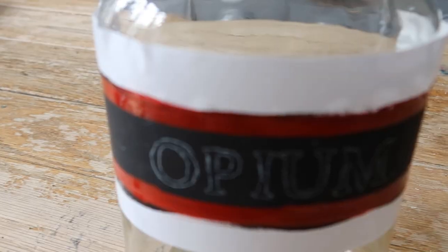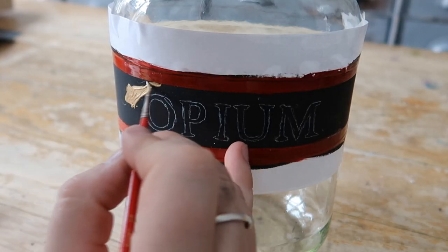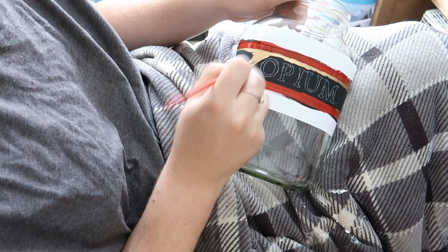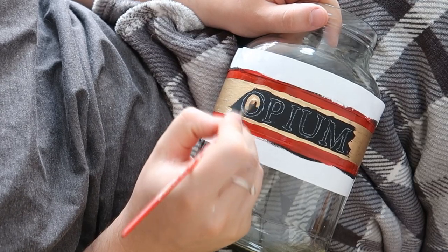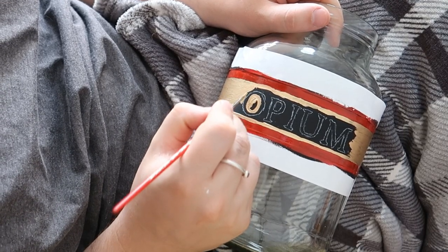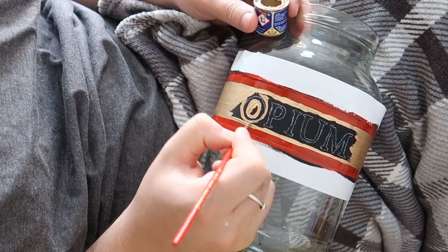Once I remove the carbon paper I've got the outline I need to follow when painting it in. I get a very small paintbrush and paint in the design as best I can. If you haven't got a very steady hand, it will come with time and practice. I like to have the jar really close up to me for good control, and I'll also rest my hand on the jar to keep a steady hand over what I'm doing.